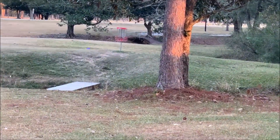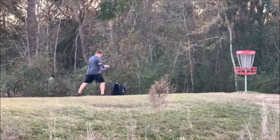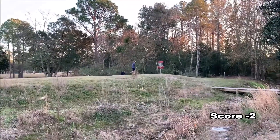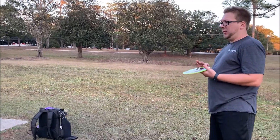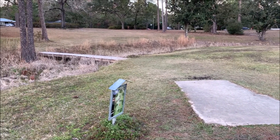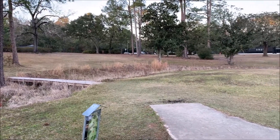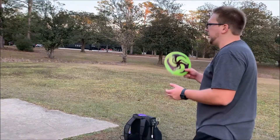Oh boy. Nice — that's going to be a par. Love to see it. So I managed to par that one even after a terrible drive. We're at 16 now — 280 feet uphill, so it plays a little further than that. Left side is more open in my opinion, there's a lot less trees to worry about. So I'm going to go for the forehand even though I haven't really done that much, but worth a shot. I've been throwing it pretty decent today, see if I can get up there. X3.